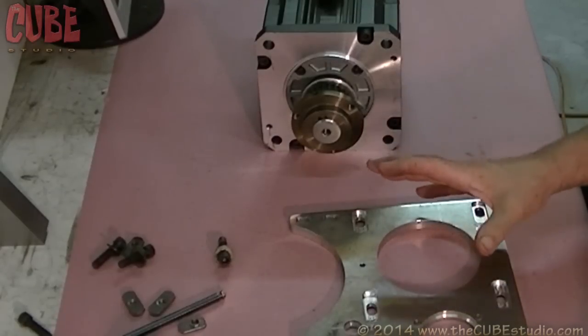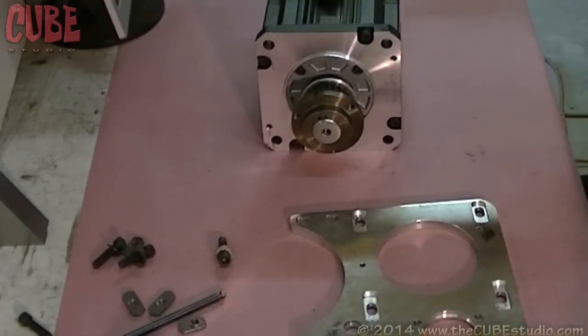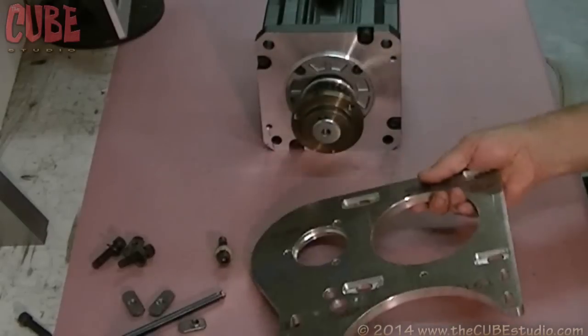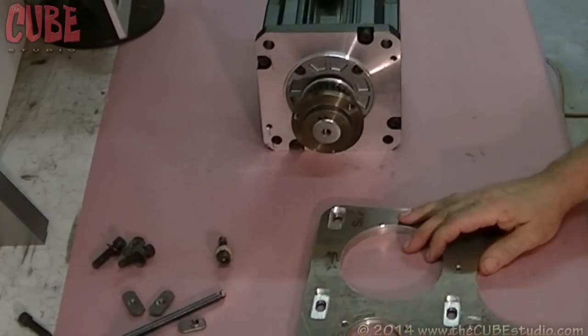But if you mount the Intern on the other end of the table, you need to reverse the motor mount in order to have the motor on the front of the machine again. So this plate is ambidextrous, in a manner of speaking. In order to adjust the belt, the way this goes is like so, and then up here goes the countershaft.